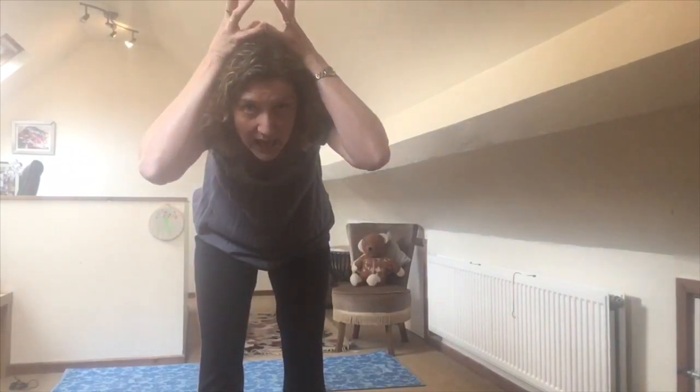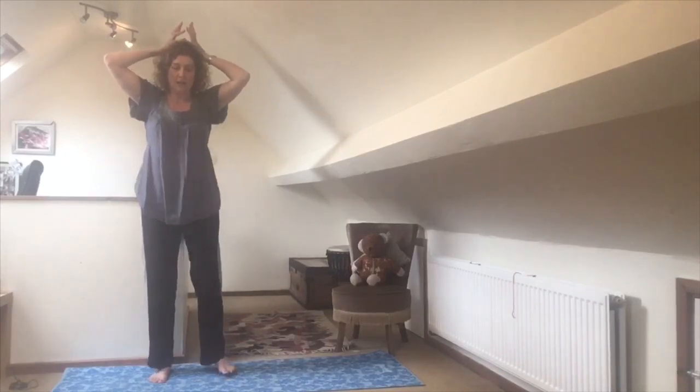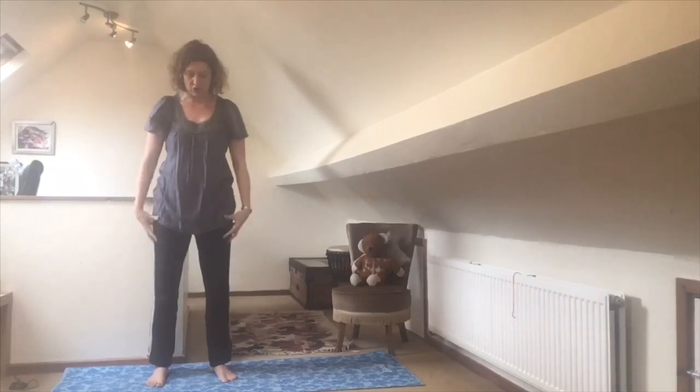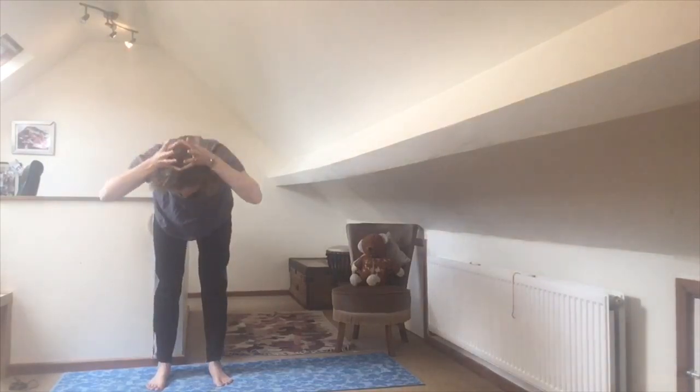Spread your fingers wide and put your hands each side of your head like you're making a crown. Touch your little finger and your thumb and bend your hands while keeping your fingers straight — that looks like a crown. So we're back in mountain pose, crown on our head. Others might bow to the king and he may bow back. Stand with your body strong, legs straight, and just hinge forward at your hips without bending your knees — bow forward and back up.